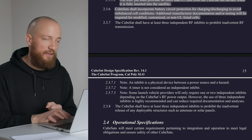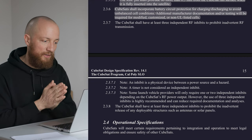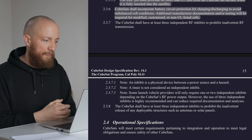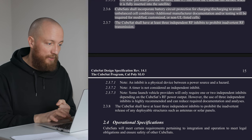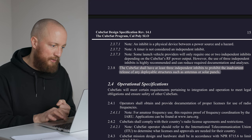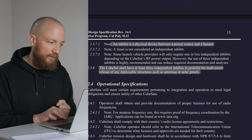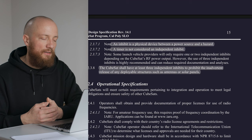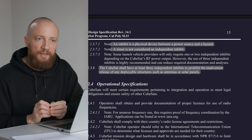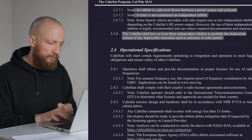There is a part about inhibits. The RF system and deployables are not allowed to activate right after deployment — a certain time needs to pass for the CubeSat to gain some distance from the deploying vehicle. For the RF system, there should be at least three independent inhibits, and for deployables there should also be at least three independent inhibits. An inhibit is a physical device between the power source and the hazard, and timers are not considered inhibits. This is something to investigate further — does it have to be a relay, or would a MOSFET be enough?